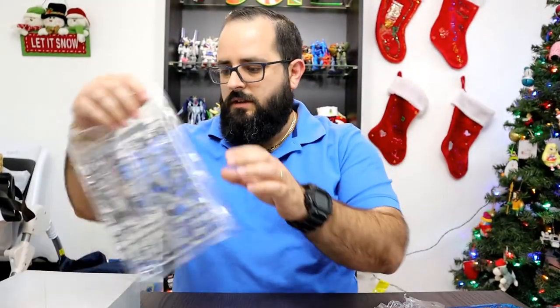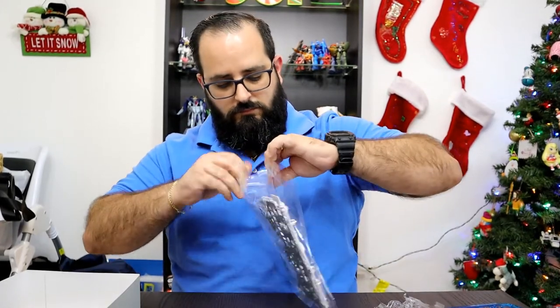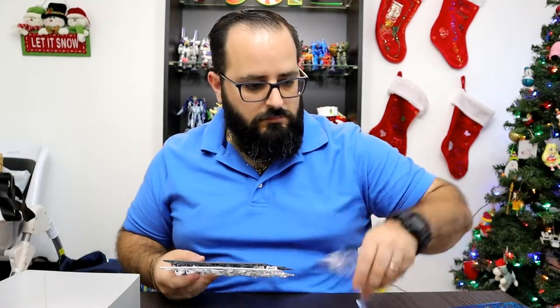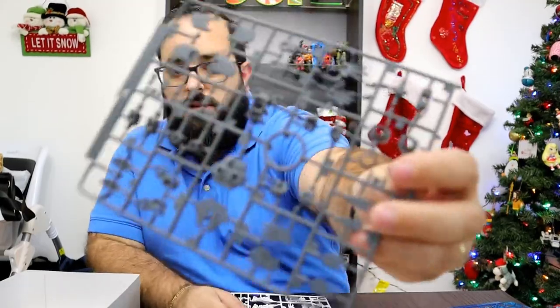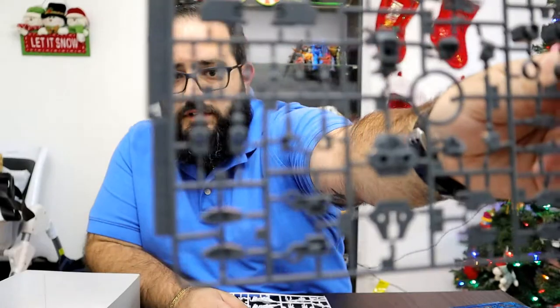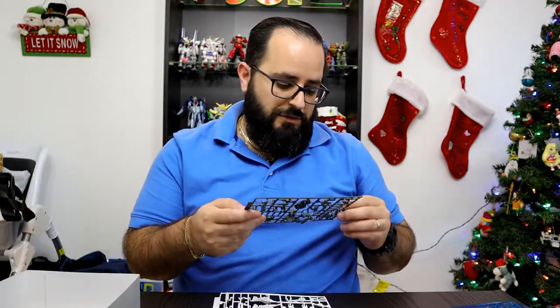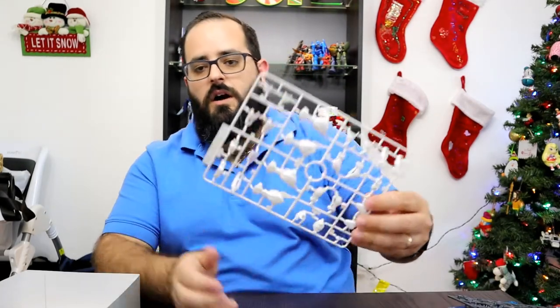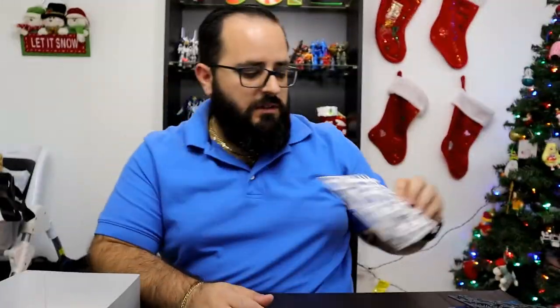Finally, the last bag. There is a set of gray parts — a gray runner, mostly hands and joint parts. And then lastly, another white runner with more armor pieces. Nothing special.